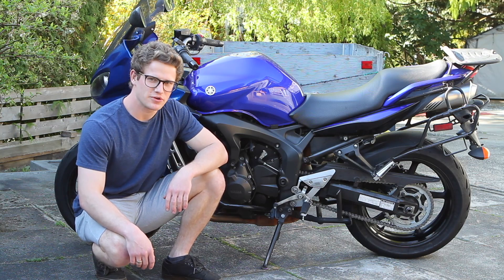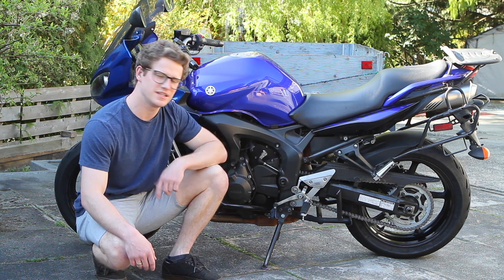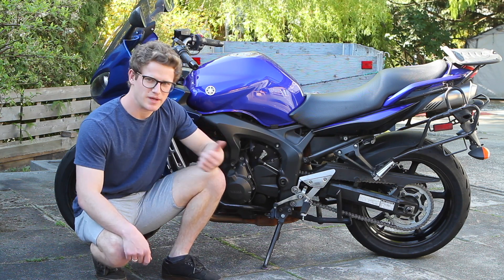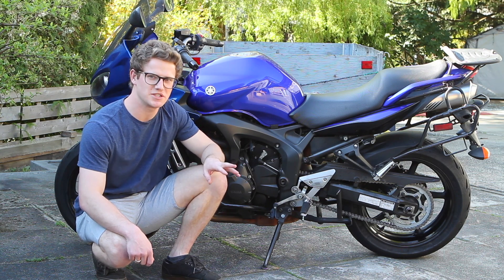What's going on everybody? Today I'm going to be showing you how to adjust the rear shock absorber preload on this 2007 Yamaha FZ6. This bike comes equipped with a pretty simple rear shock absorber which only has preload adjustment.